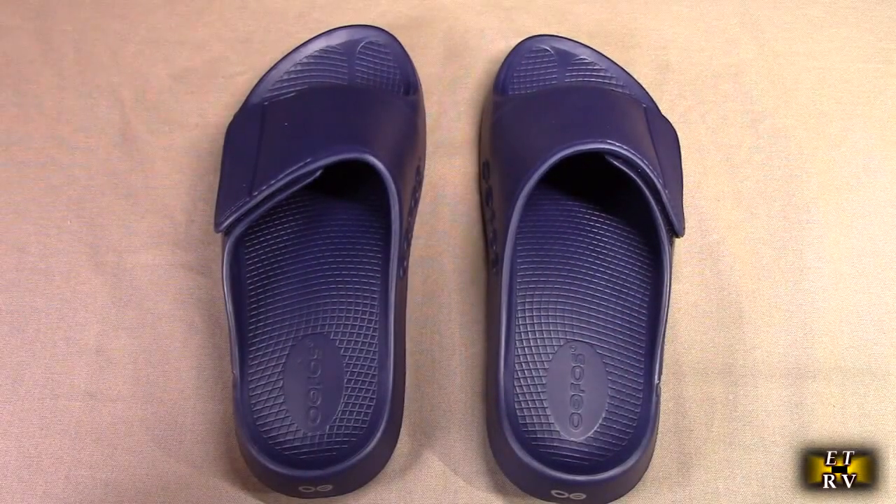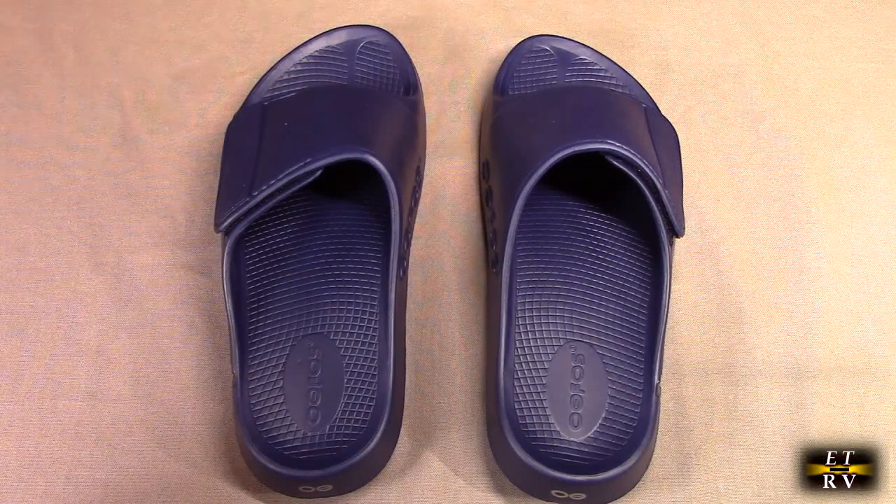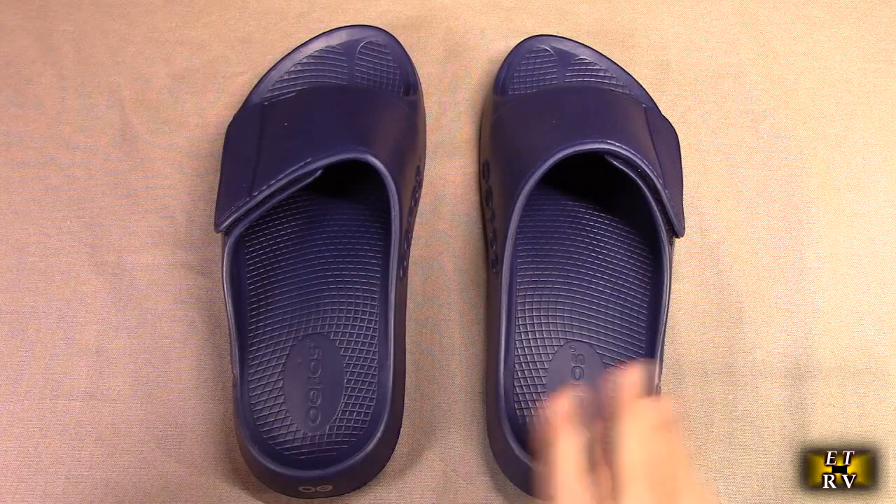Hello again, this is Robert Veach here. This is my video review of the UFO brand UU Foam Men's Sport Flex Sandal. They come in different colors — this is navy blue.